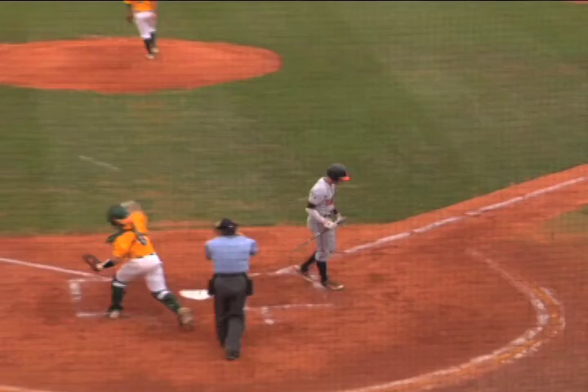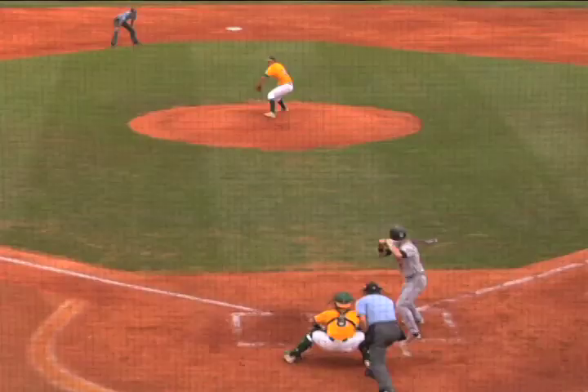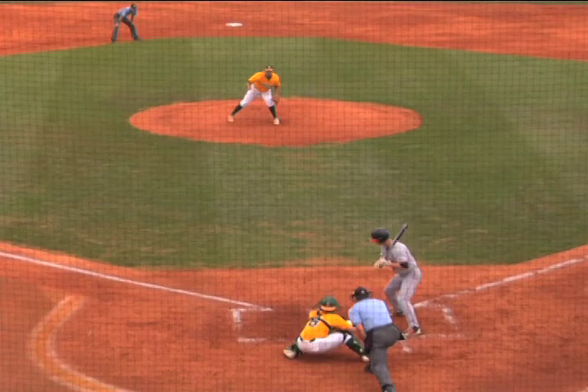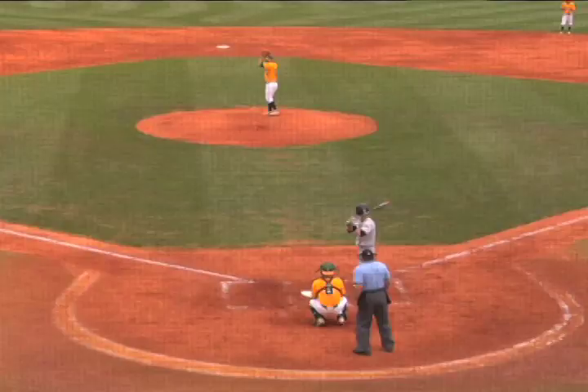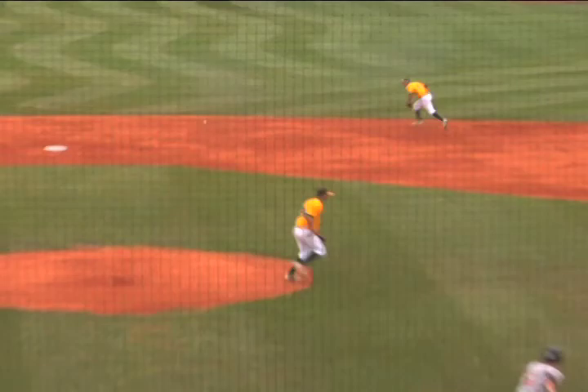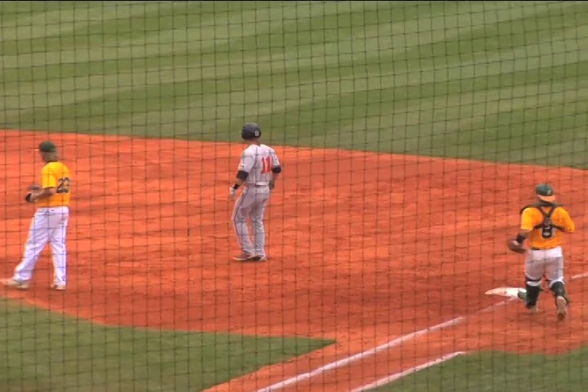On the mound, Tate Siena was really, really good. You can see the fastball with a lot of late life — threw it right by that hitter. Good job by Tate. Tate's had a tremendous, tremendous season for us so far. Strike three looking — a lot of late life on that fastball, a lot of strikeouts off of it.